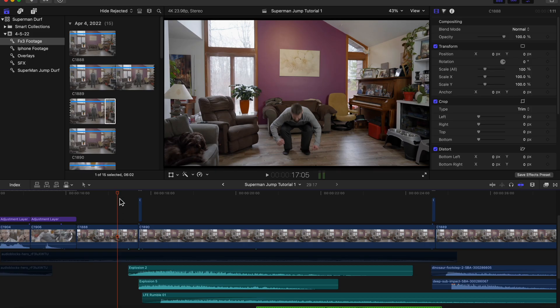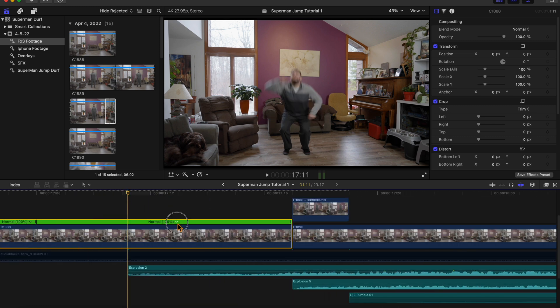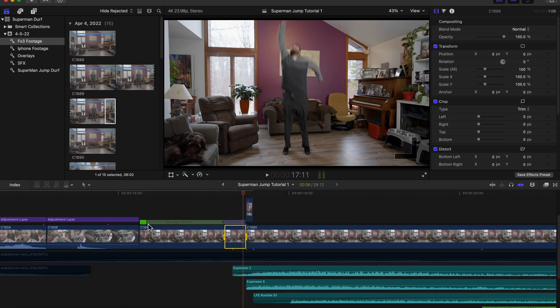What you also want to do for the takeoff is find the spot where he's just starting to take off. Hit Shift+B to create a break in the clip, then you want to speed this part up — we'll go two times speed. For the speed ramp bar you want to drag the normal speed all the way to the end. We don't need a gradual speed up; we just want it to take off instantaneously.